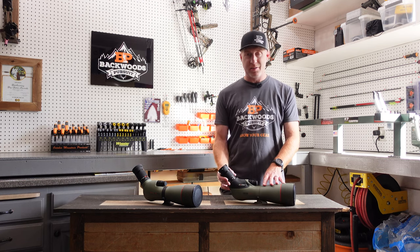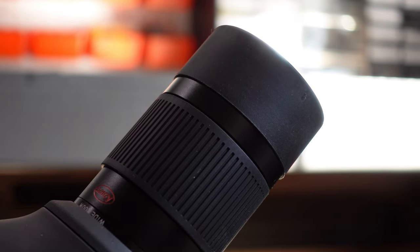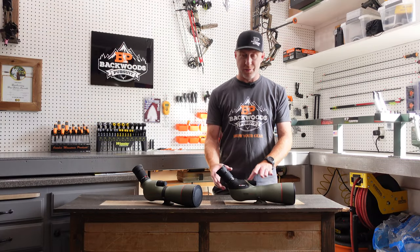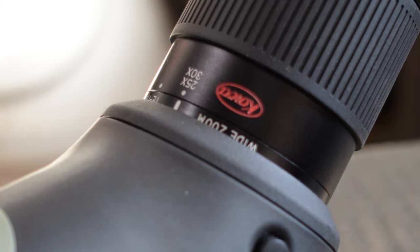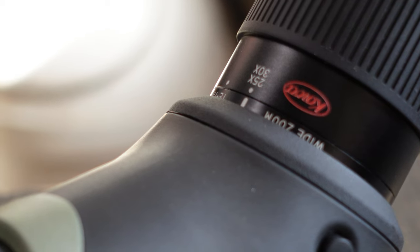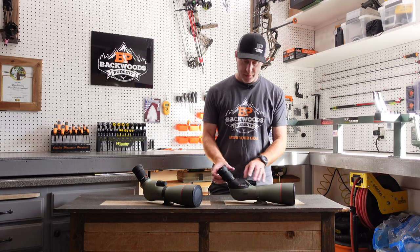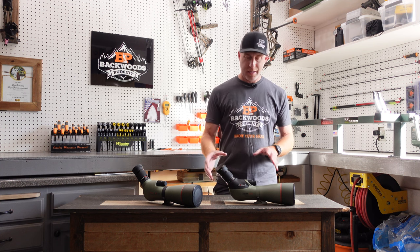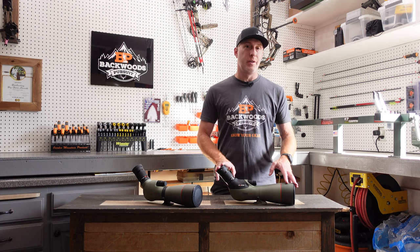The new eyepiece changed slightly in its markings. You can still swap eyepieces between models, but some markings changed. It's 25 to 60x with the 88mm model, and the markings now also reflect that if you put this eyepiece on the 99mm model, you've got a 30 to 70x spotter. So the eyepiece now shows the markings for both models and can be used with either one.